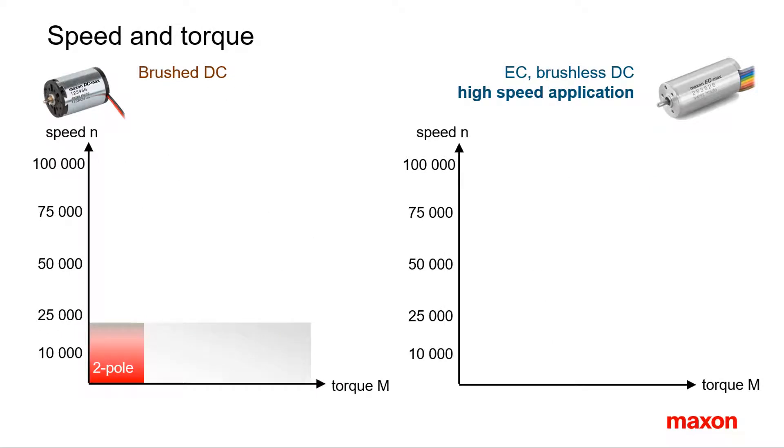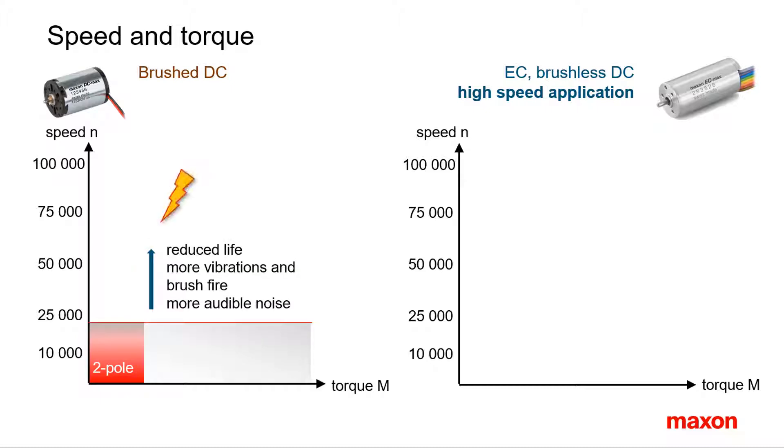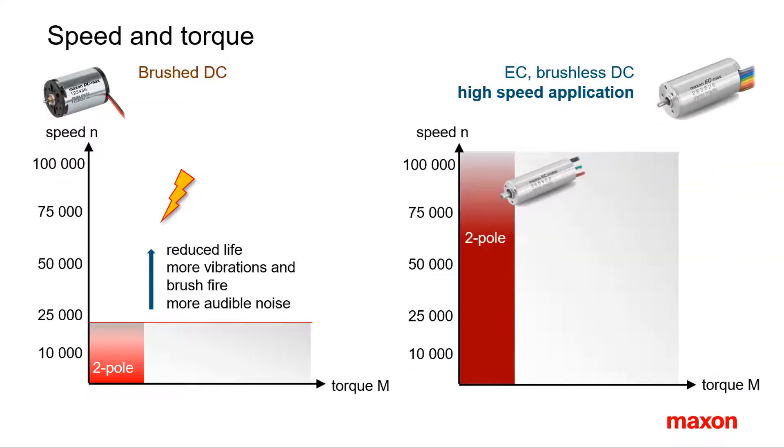What are the differences between brushed and brushless motors concerning speed and torque? As a starting point, let's take a brushed DC motor of a given size. Typically maximum speeds of DC motors can go as high as 20,000 rpm, but in most cases they are limited to values below 10,000 rpm. At higher speeds, service life is strongly reduced due to increased electrical and mechanical wear. A brushless EC motor of similar size and magnetic design can be operated at much higher speeds, reaching 100,000 rpm in some cases.